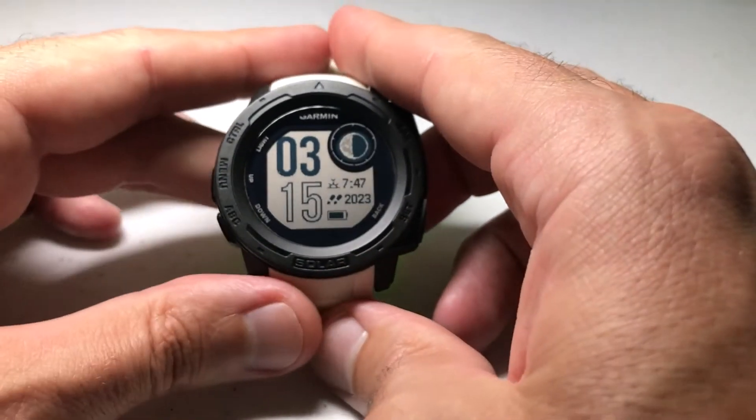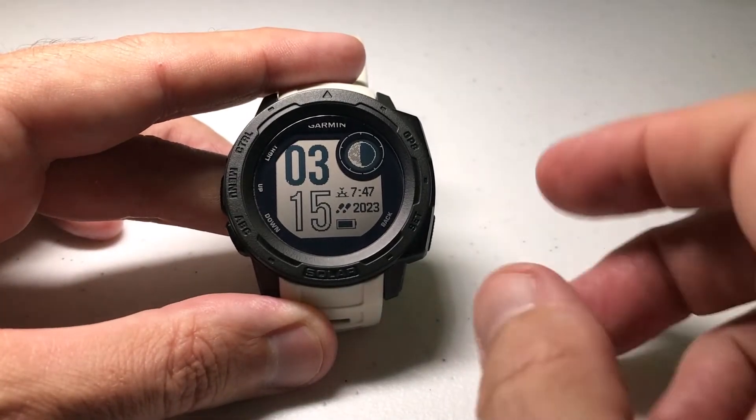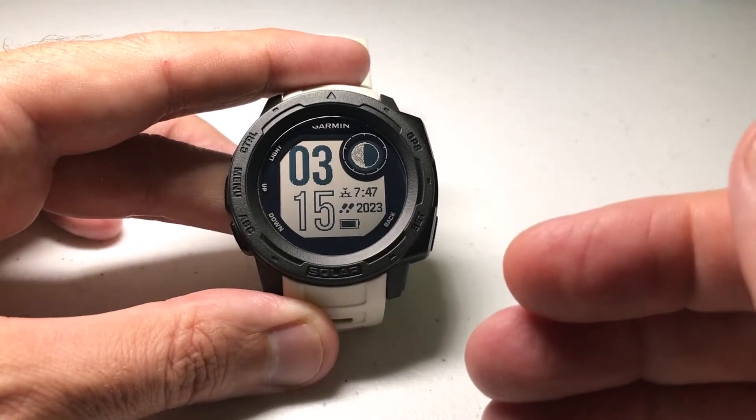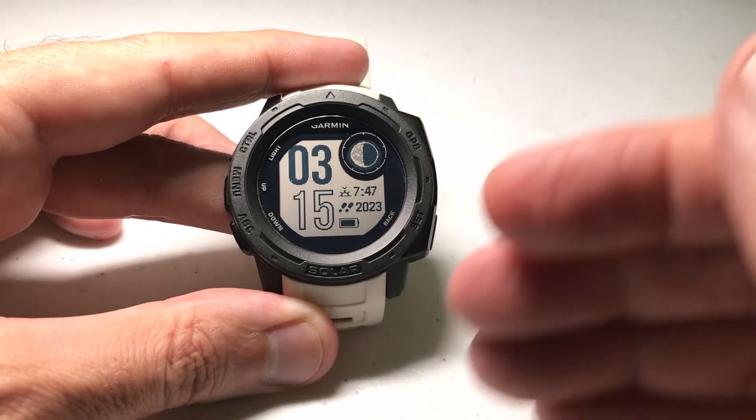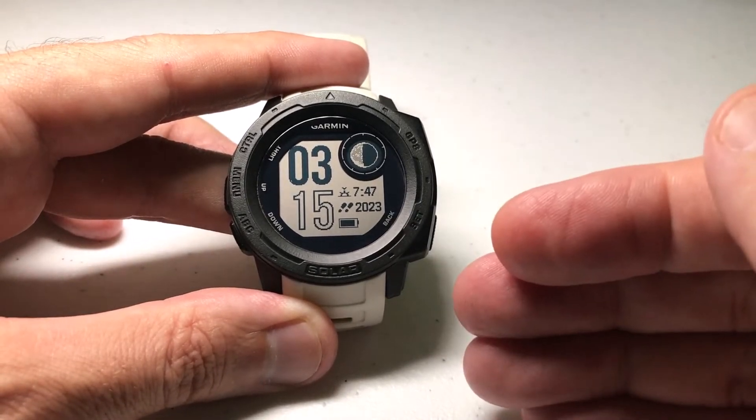Hey everybody, as always I hope you're doing well. In today's video I'm going to be showing you how you can choose a specific power mode to go into effect during an activity, but only if the activity gets to within so many hours of your battery going dead on your watch.